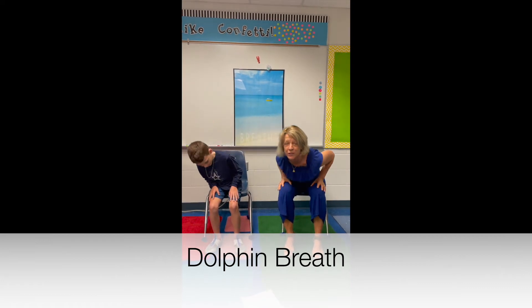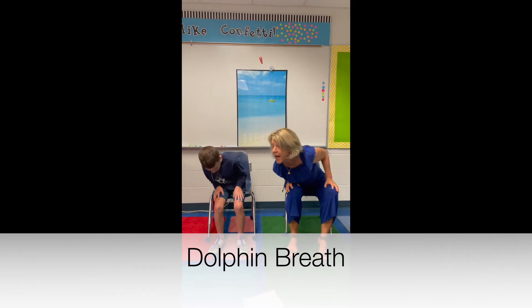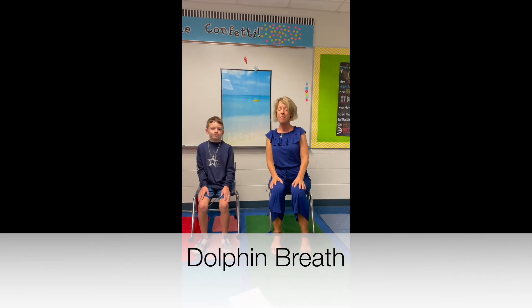Just lean forward, stretching out your sides. And let's go the other way too, Liam, so just make a big circle with your body all the way around and feel your body here. And then sit up tall.